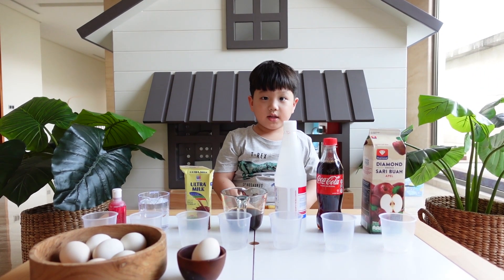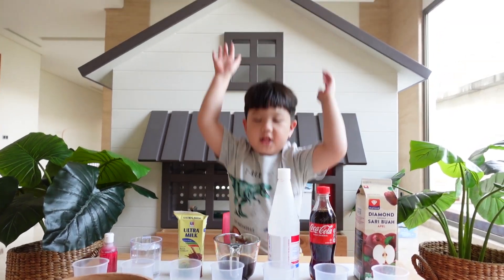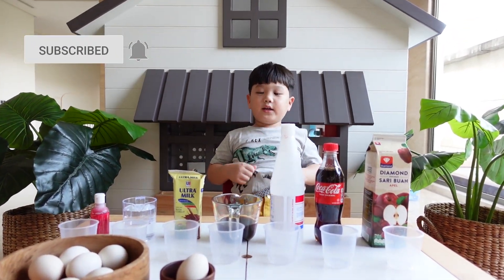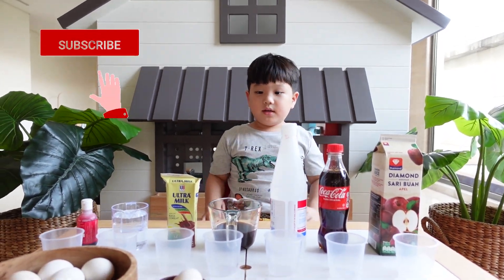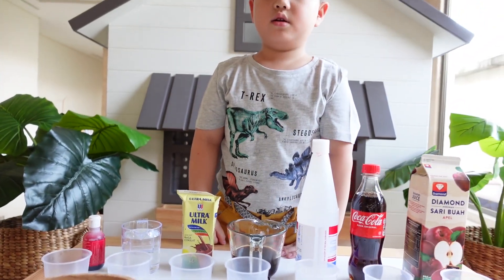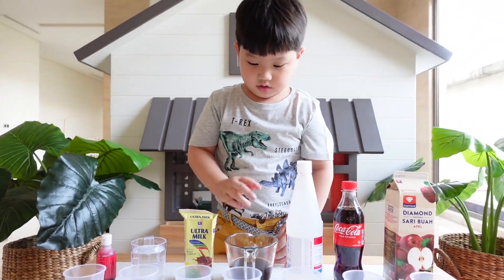Welcome to my friend's channel! Today we're making an egg experiment. We're making an experiment about how important it is to brush our teeth.